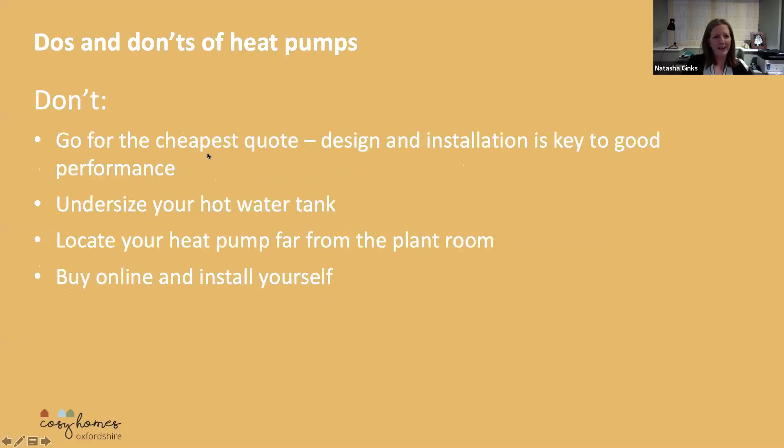And the don'ts of heat pumps: I really wouldn't go for the cheapest quote. The design and the installation is absolutely key to good performance. The Energy Saving Trust did a research project over about six years investigating how heat pumps were performing relative to what they said on the packet. Some of them massively underperformed, and some actually quite significantly overperformed. The conclusion was that a lot of that came down to how they had been installed, so make sure you go for somebody who's done it quite a lot and really knows what they're talking about.